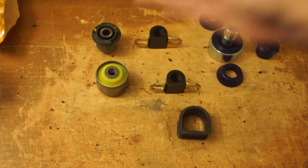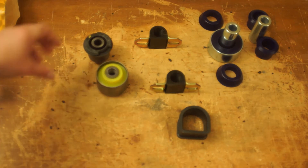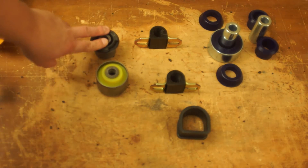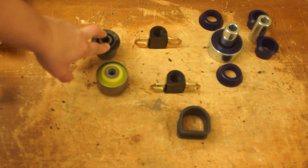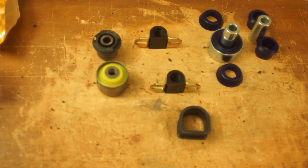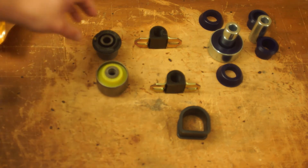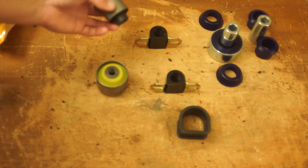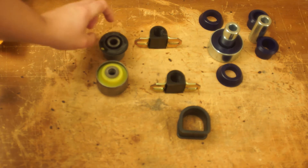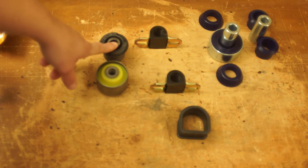From softest to hardest, we're going that way. TRD bushings — these are hardened rubber. It just takes a standard rubber bushing and makes it a little harder, so it gives you a little bit tighter feel. A little bit cheaper in price, and it still retains the factors of a factory bushing. However, with the cons of that, it will still get eaten away by gasoline, oil, and all the other stuff that you get on the ground.